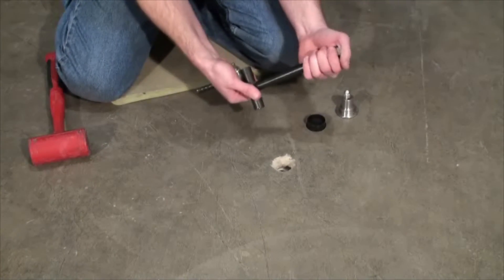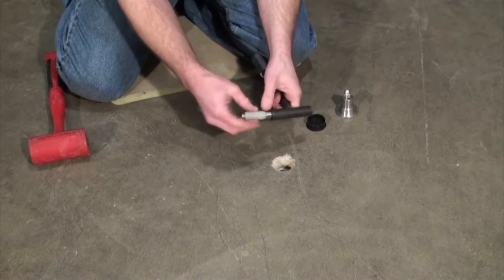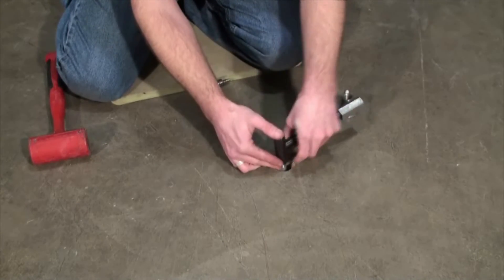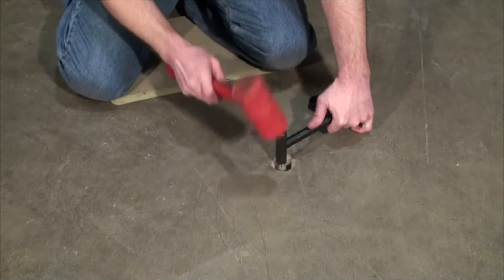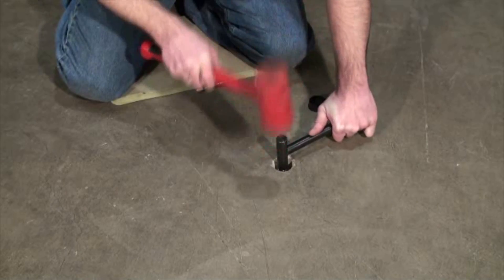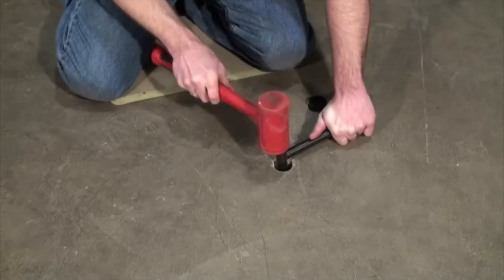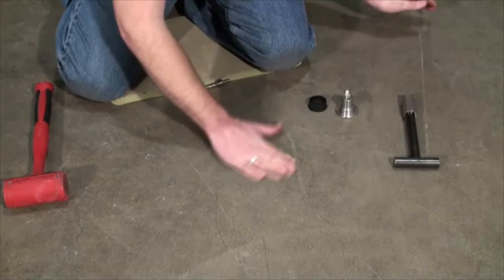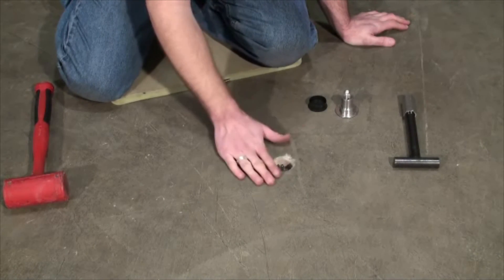You then use the same T-handle — there's a hole in the bottom of it — and you insert the Cox-Colvin pin into that hole and insert it into your inside hole. You then take a dead blow hammer and pound it down until it stops. It will only go so far. You then want to rub your hand over this to make sure that your pin is below the concrete.